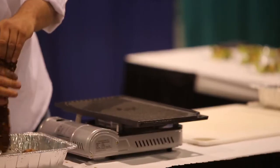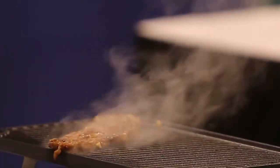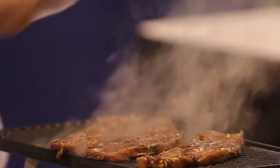One thing that's important to do is to dry off your meat from the marinade before you cook it, or you'll end up steaming it instead of grilling or searing it. So just rub that off — you can smell it.